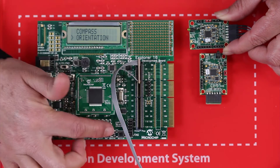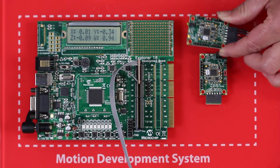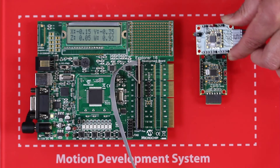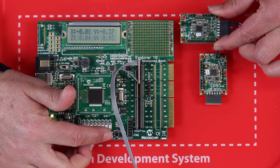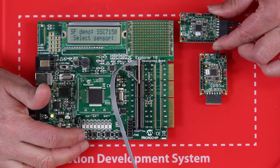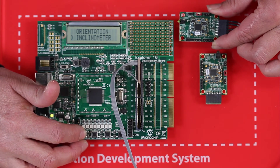Orientation data provides 3D positioning for robotic applications or applications requiring positioning and stabilization data. You can also see eCompass data for navigation applications.